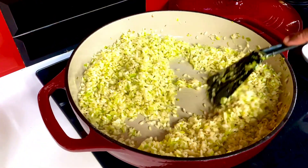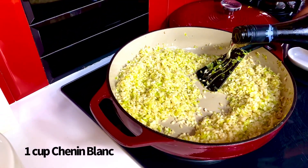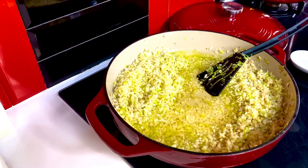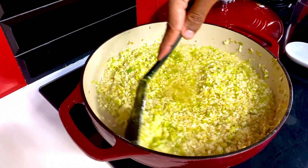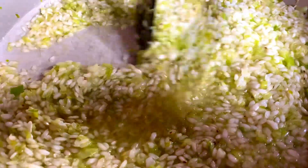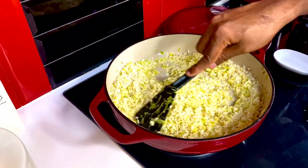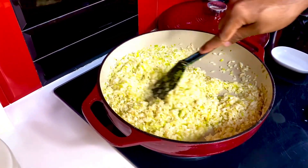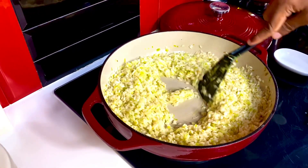Now comes the part of adding some Chenin Blanc or any white wine you have — nearly a cup of it — allowing the rice to absorb all those flavors through and through. Allow the wine to get absorbed into the rice as it starts to plump up a bit. Stir it so it's well absorbed and just bask in the flavors and scents that come through.